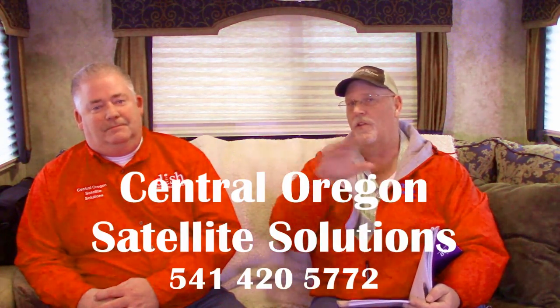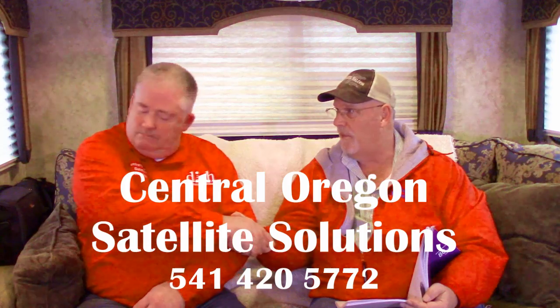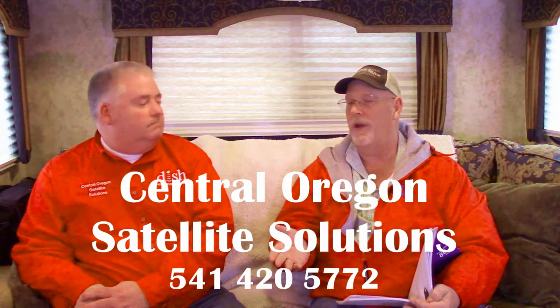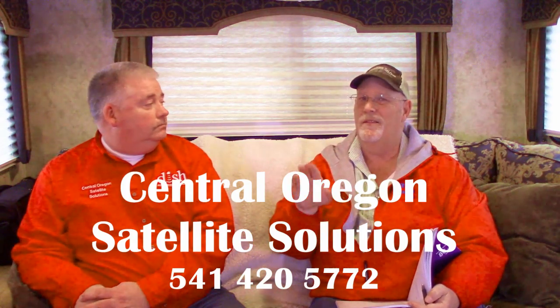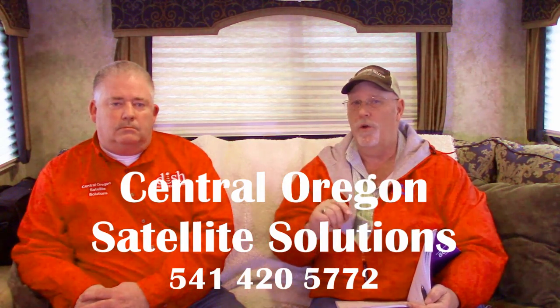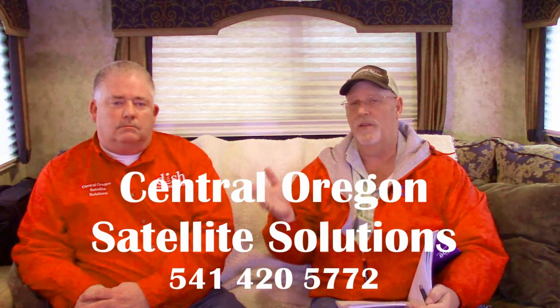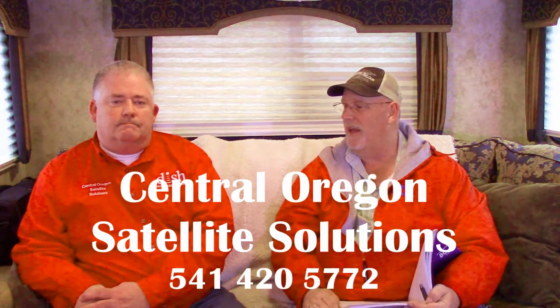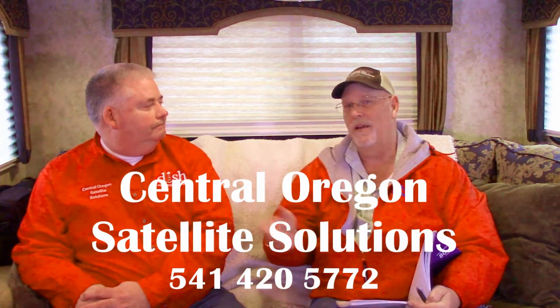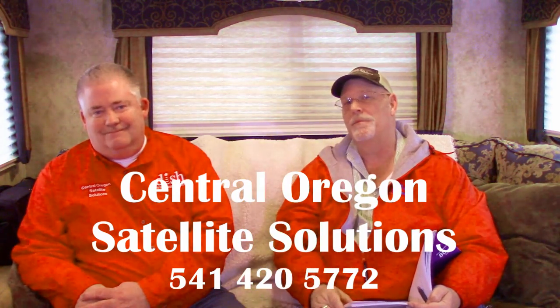That's all the time we have right now. Rob and Scott could talk about this stuff forever — it's fascinating. Scott's phone number is on the screen. You can call him pretty much any business time of day. He can support you outside of Central Oregon. If you're going to get DISH Network, have questions, or want to modify your system, please call Scott. He's an upfront kind of guy. Everything you need to know about Scott's business is in the description. Thanks for watching, everyone.